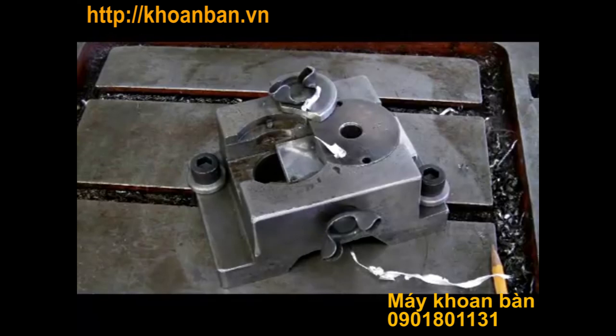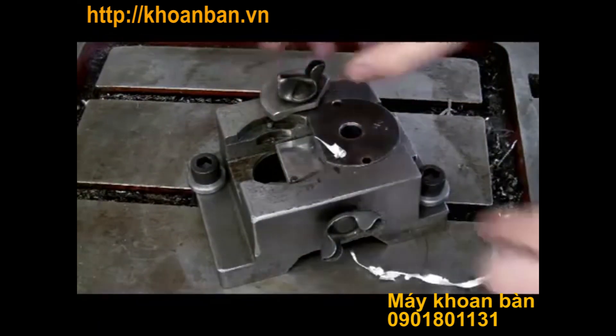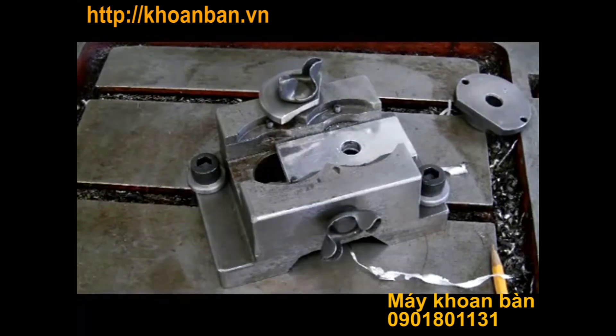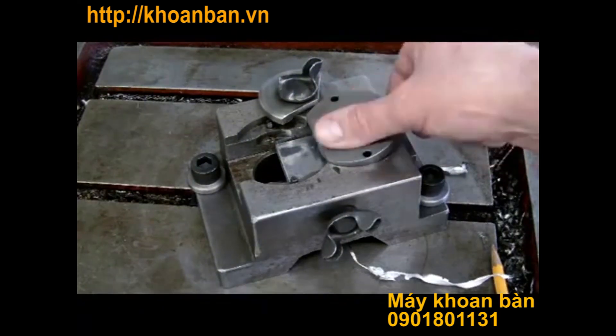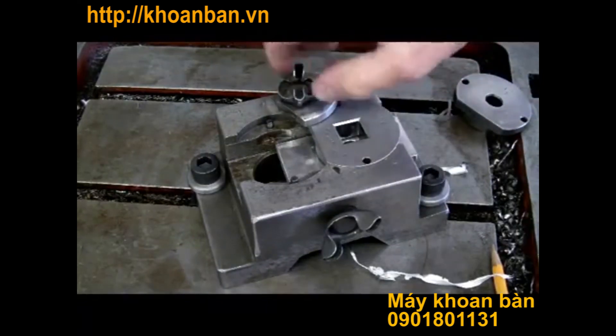Okay, so we have a hole in this part. If you take a look there, you can clearly see that there is a round hole in this part. Now we will take the guide for the square hole and we will put it into the same location as we have just used for drilling this round hole.